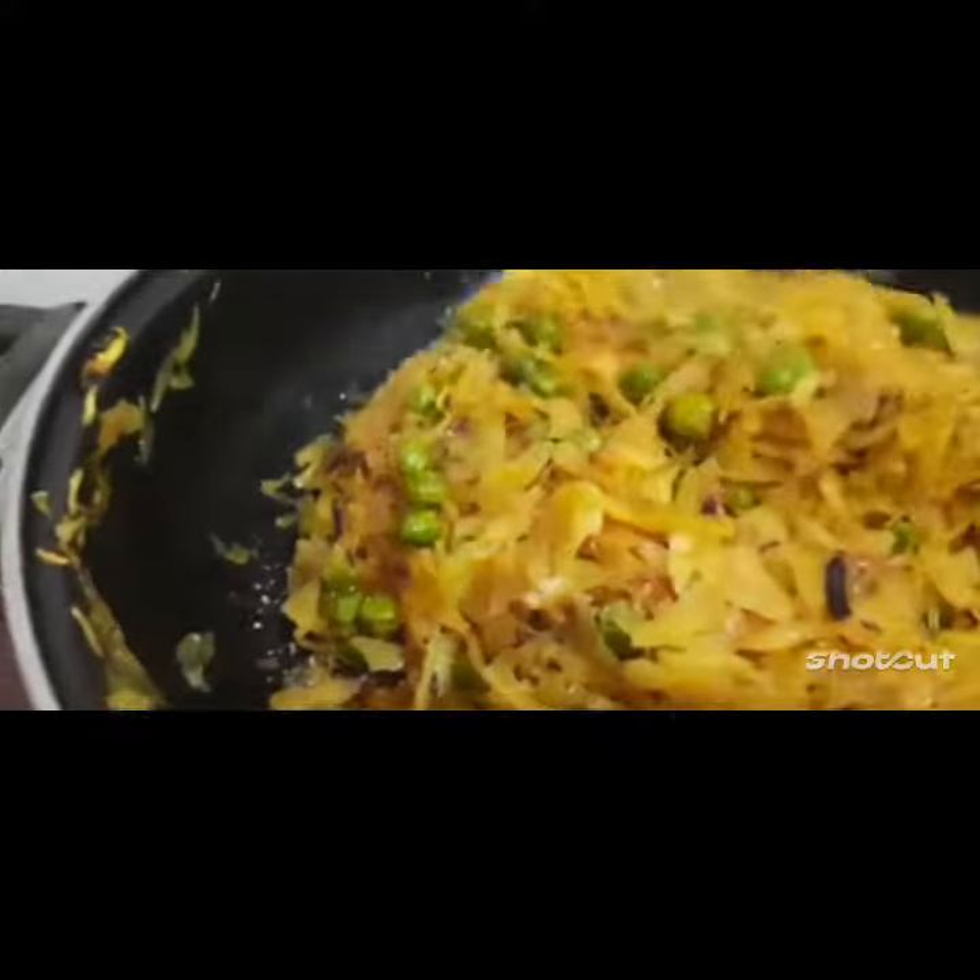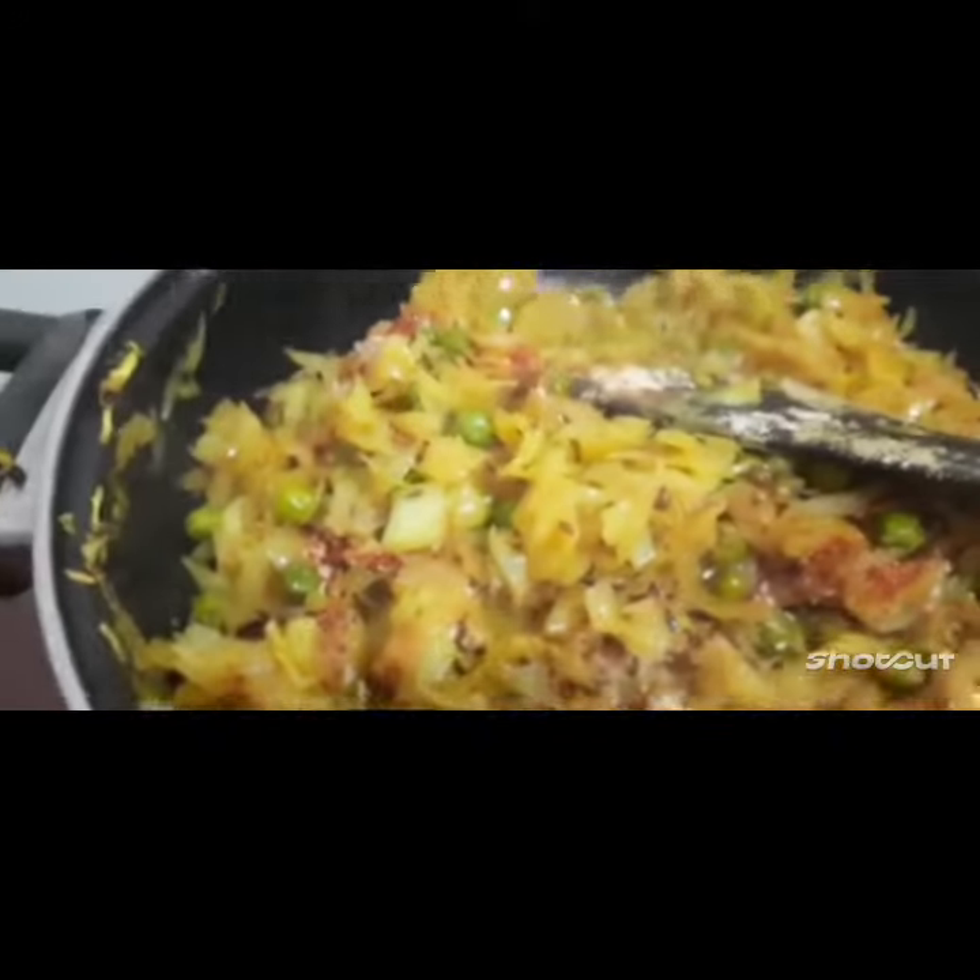I am going to add the vegetables. I have prepared the vegetables for 10 minutes without cover, and after that the vegetables are prepared, so it will take a little bit of a twist. Now I am going to add the vegetables.